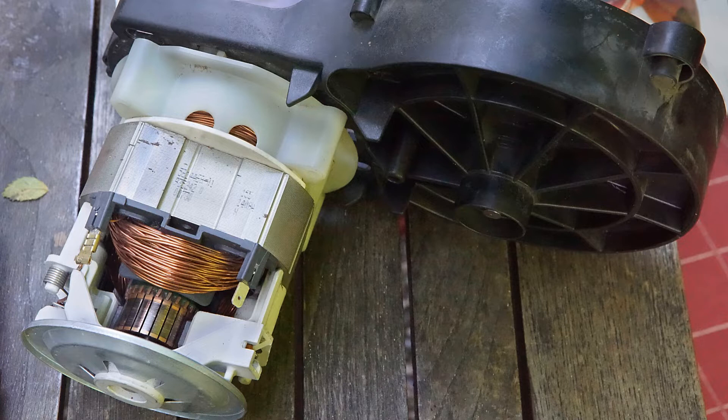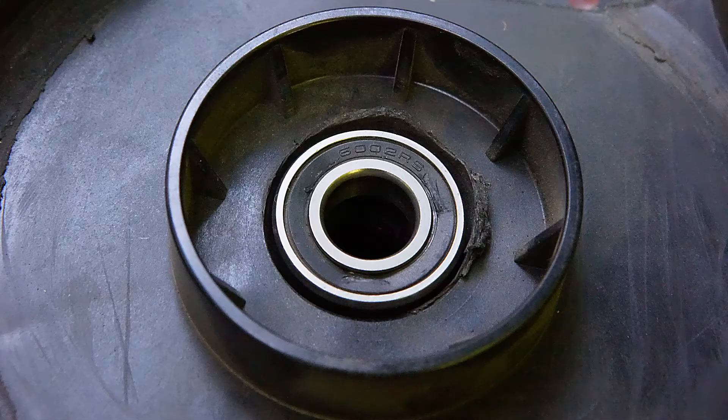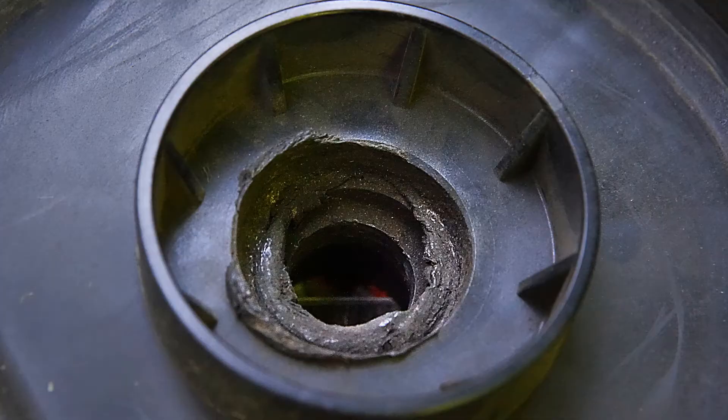A friend of mine complained about a rattling noise from her lawnmower. It turned out that one of the bearings had completely disintegrated and the other one was frozen, and the material of the plastic bearing seat was melted away from the friction of the outer ring rubbing against it.